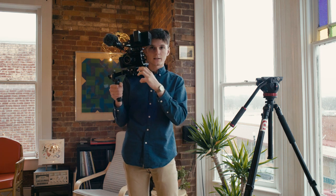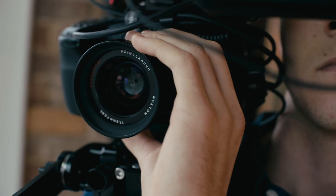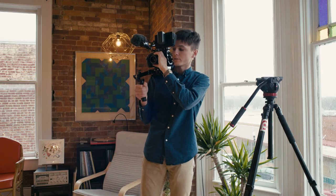Eventually I might get a second handle and get the Nucleus wireless follow focus, but for now focusing directly on the lens is great. I have focus and iris control right here.